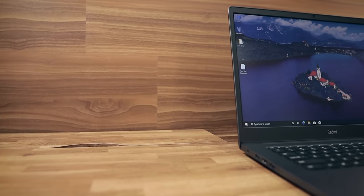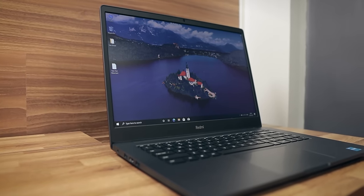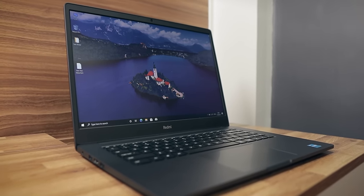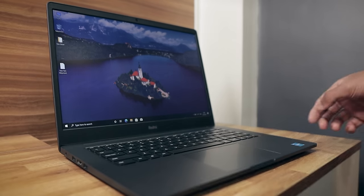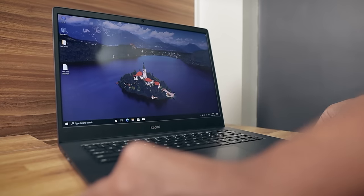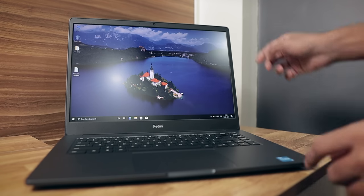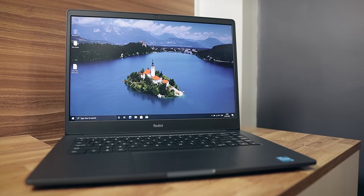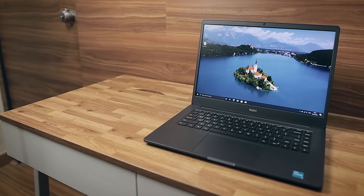Now, one of my biggest complaints with this laptop is the display. It comes with a 15.6-inch full HD IPS LCD panel, but the viewing angles are just straight up bad. When you're looking directly at the laptop the display seems good, but even the slightest shift will make the experience bad. If you're looking at the display off-axis, you will instantly notice the difference in quality. I would say the display quality is just okay-ish. As far as color accuracy goes, the display does show accurate colors, which is a good thing.